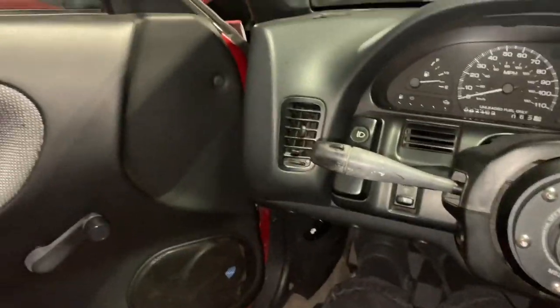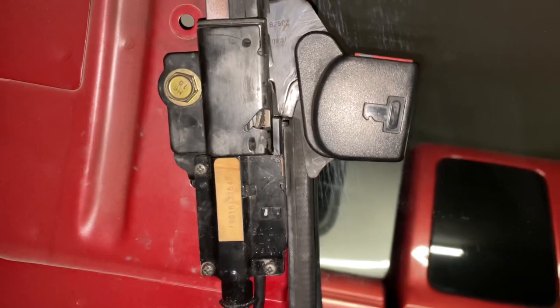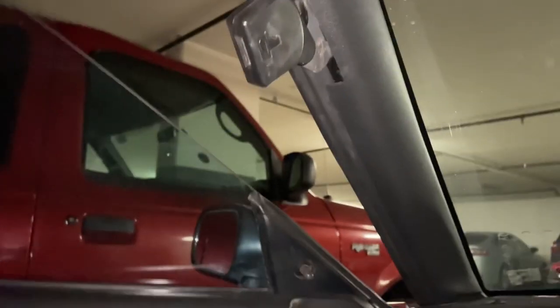I put everything back and now we're going to have the moment of truth — let's turn her on. Shut the door. There we go, baby — we got it working! All you had to do is just clean everything out. Usually that stuff should still be working. Yes, let's go!